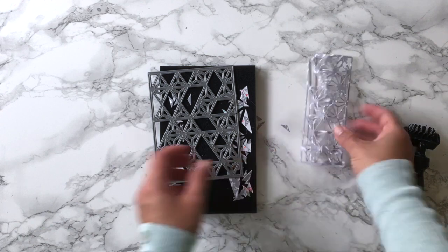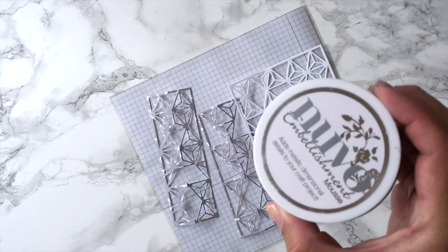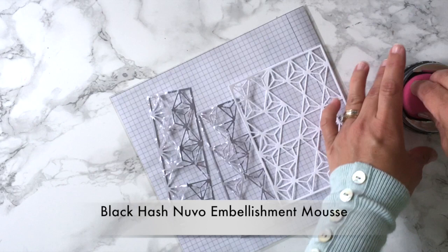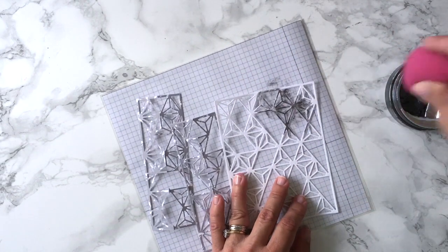I don't mind the color of this paper because I'm going to completely change the color of these die cuts. To do that, I'm going to be using Black Hash Nouveau Embellishment Mousse and a makeup sponge to apply the color.